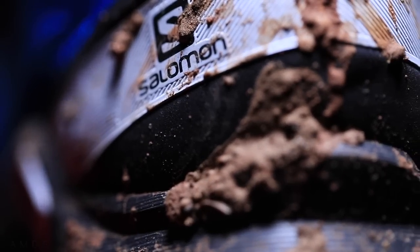All right, are you ready for this? Before we dive in — I'll just say at the beginning, I'm a little confused by the shoe. I'll get to that in a minute. But let's start with some specs first on the Salomon Supercross.